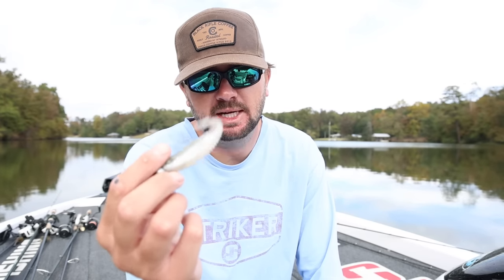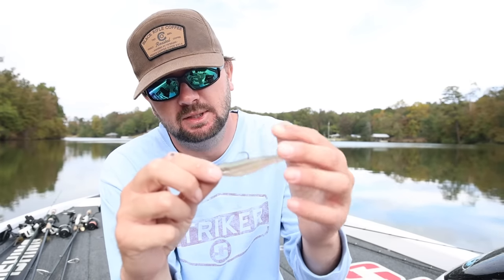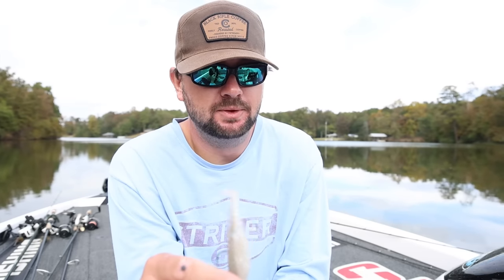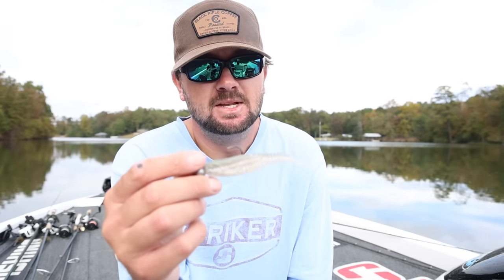The number one bait I go to the most is for sure going to be some type of a damiki rig style bait. This right here is actually a Freeloader with a quarter ounce ball head — it's like a size 2/0 hook and fits it really really good. The bigger profile is what I'm using this week because when you're throwing into a school of fish, that bigger profile of the Freeloader will get a lot more bites and seems to trigger those largemouth really really good.